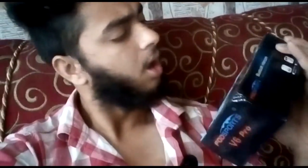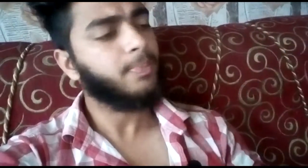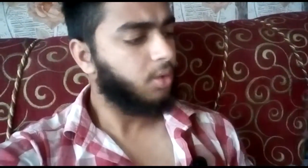About one month ago I got this product — the Fodsports V6 Pro Bluetooth multi-intercom. A friend suggested I review it. When I moved to Kupandaha, I couldn't make the video before.